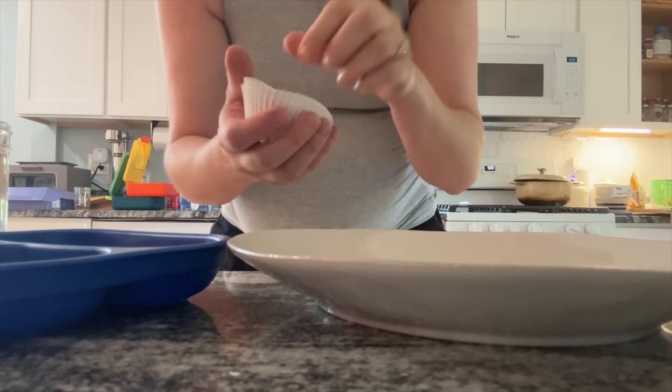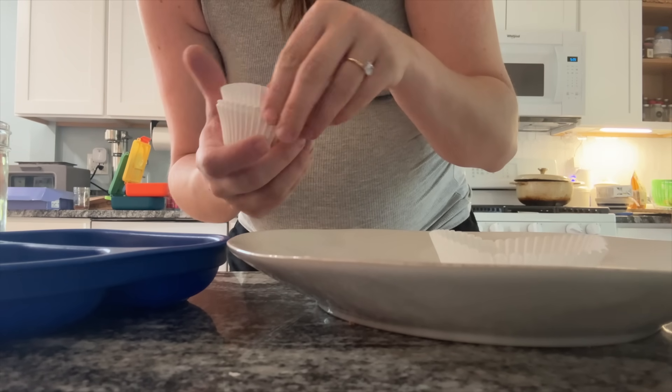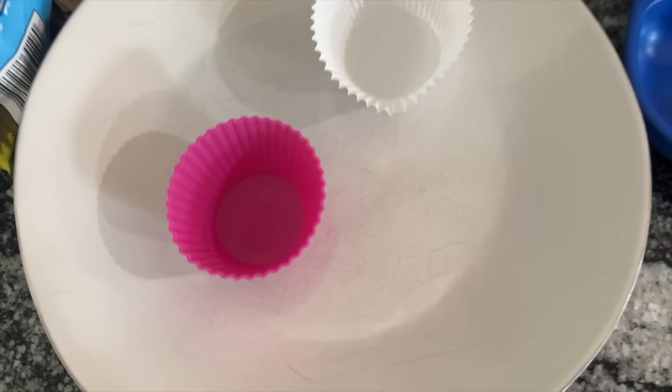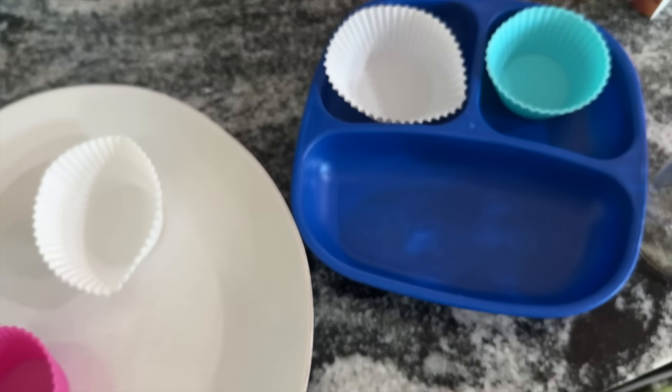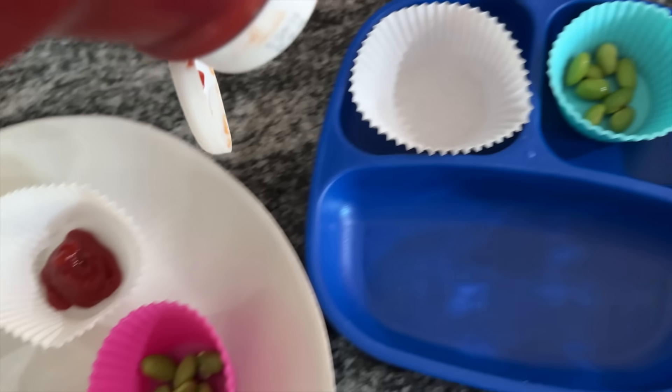Muffin liners — you can buy these at the Dollar Tree. Sometimes they can be great in a pinch to help separate foods on plates or in lunchboxes. We also have a set of silicone ones which are a great reusable option — I use them in lunchboxes and they make for pretty easy cleanup.